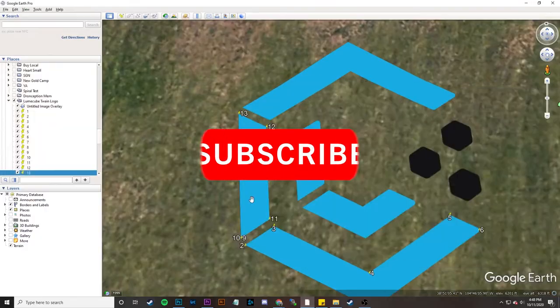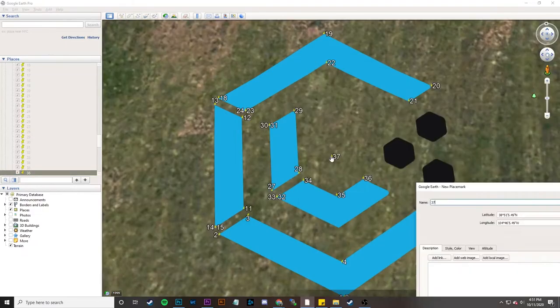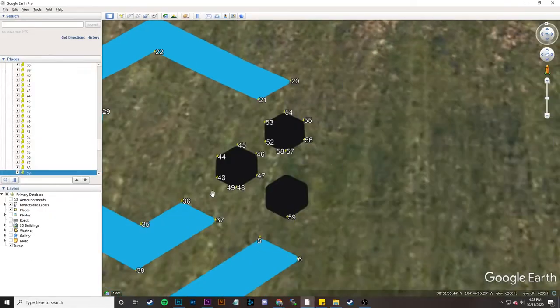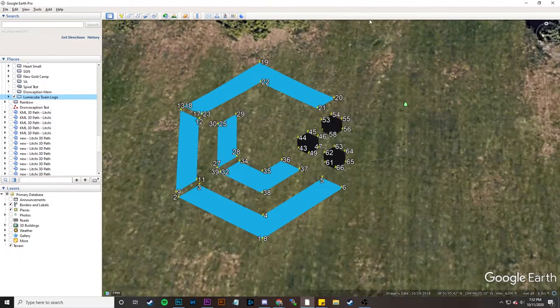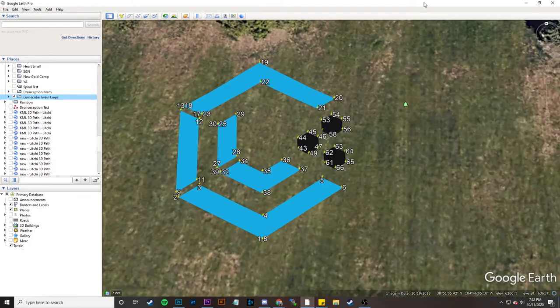I'm going to finish this out real quick and make notes on which points I need to rotate. Done. You can see that we've completed our image and I have all the points I'm going to need to rotate listed out right here. Now that we have that, we're going to export this as a KML and do the same process we've done before.